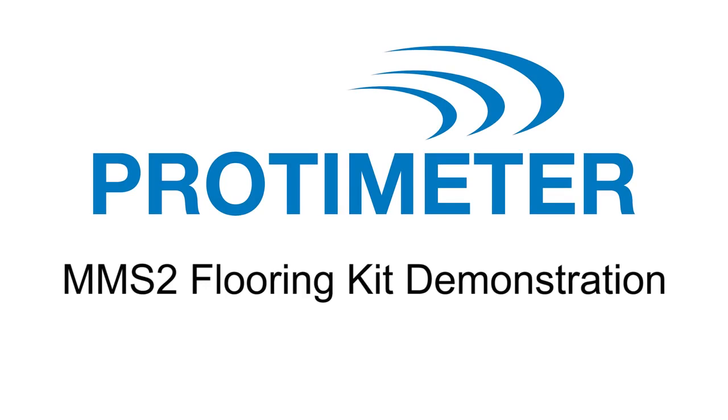Before we start the practical demonstration, just a quick word about safety. Please make sure you refer to your local standards and the instructions on your equipment that you'll be using, and wear all the appropriate protective equipment. For our demonstration today, it's my great pleasure to introduce Peter Craig. Peter is the owner of Concrete Constructives and has over 40 years of experience working with concrete floor slabs. Peter is also a lead instructor for the ICRI Moisture Testing Certification Program. Okay, let's get on with the demonstration.